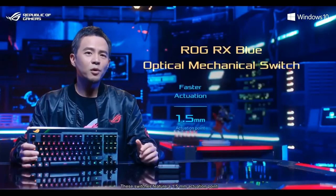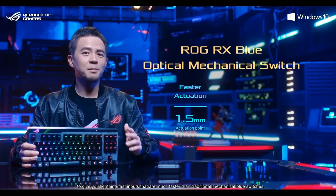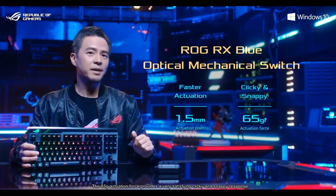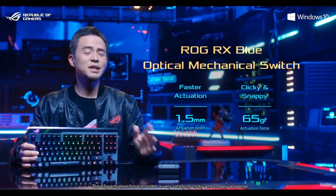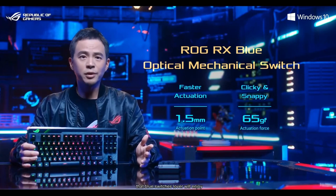Claymore 2 also includes the new ROG RX Blue optical mechanical switches. These switches feature a 1.5mm actuation point to give you lightning-fast inputs that are much faster than traditional mechanical blue switches. The 65g actuation force provides a very satisfying clicky and snappy response that blue switch lovers will enjoy.